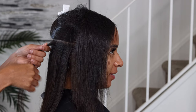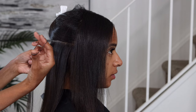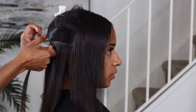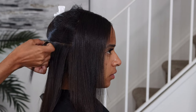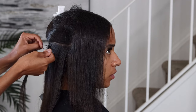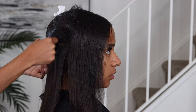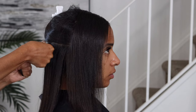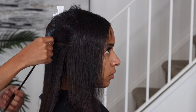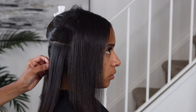Now I'm just going in and taking a section, and I'm rubber banding that section off because that is where we're going to be applying and securing the comb. I'm starting off using the weft that has four combs on it, so I'm going to need a total of four rubber bands in this section.